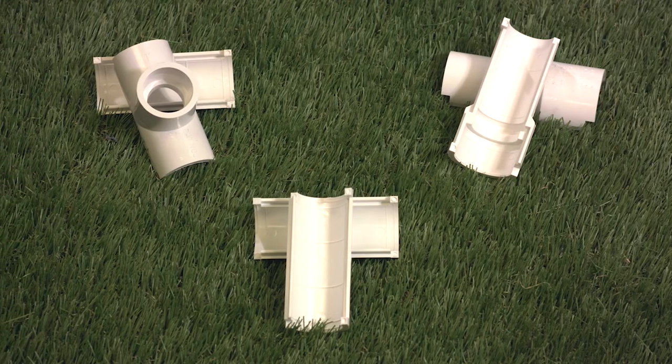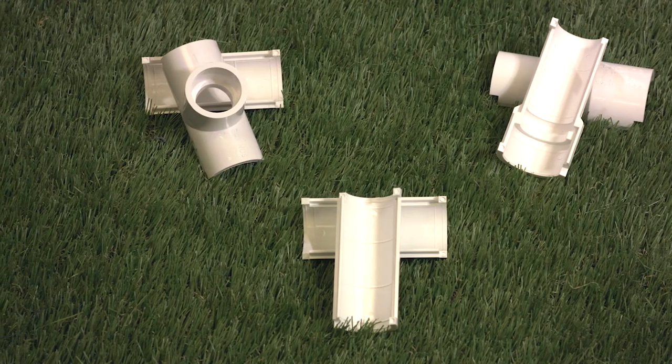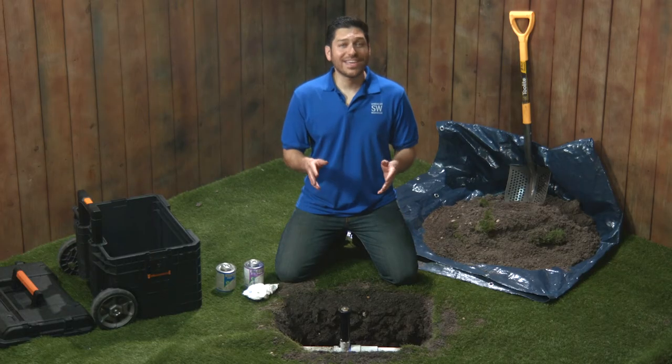Check out all the cool Snapper products on the Sprinkler Warehouse website. With Snapper repair kits, fixing a broken PVC pipe is a snap.